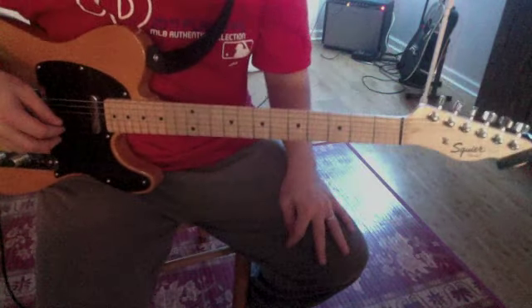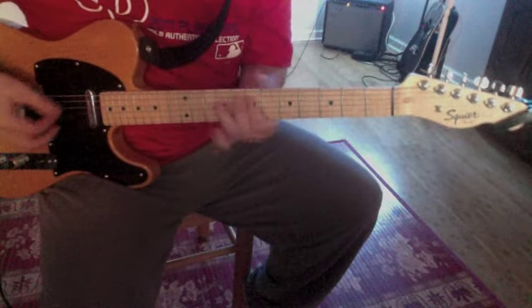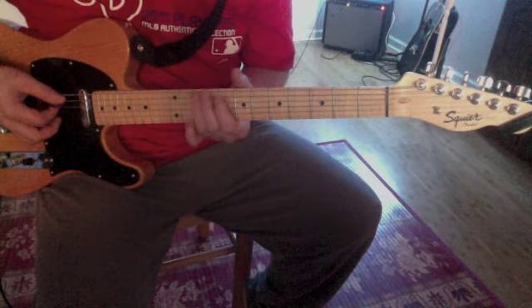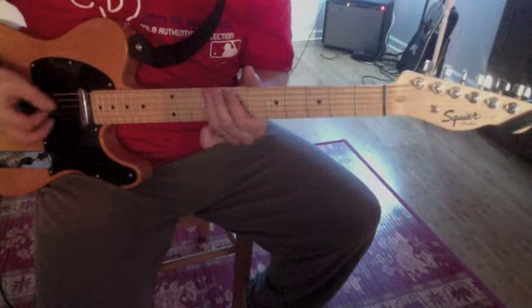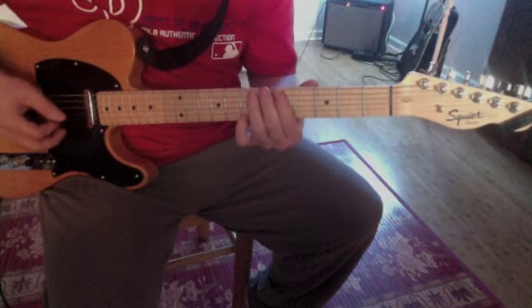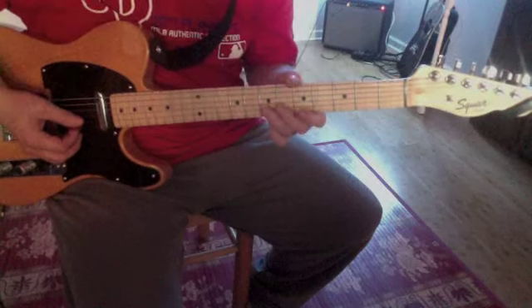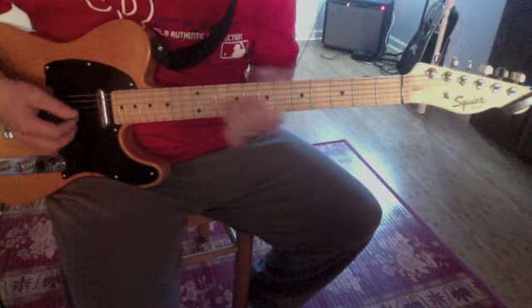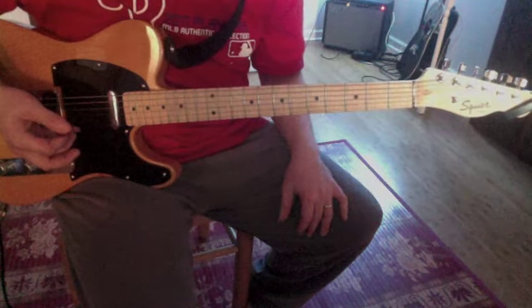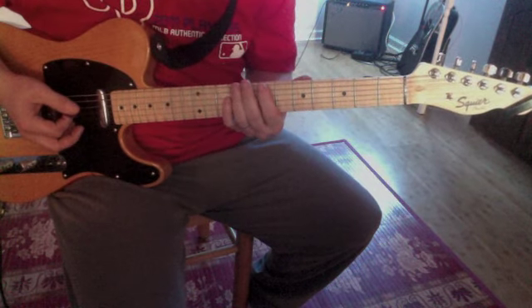After the intro part, it goes straight into the verse riff. The intro ends up on that seventh fret. Now, to get into the verse, you just slide down to the fifth fret — and that's the root note to the verse part. The verse basically uses the top two strings, skipping up to the next two. What I usually do when I skip up to the next two strings is rest my pinky against the E string so that it won't ring out. Then back up to the seventh fret.